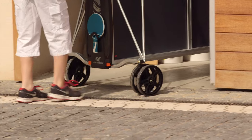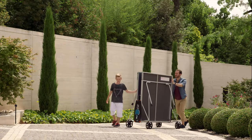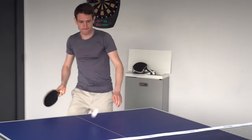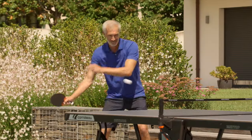The first question one must ask is where the table will be used. Do you want to play exclusively indoors or outdoors as well? Corneo offers an indoor collection exclusively for indoor games, as well as an outdoor collection for playing outside or inside.